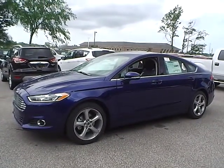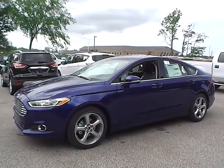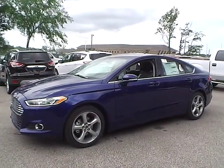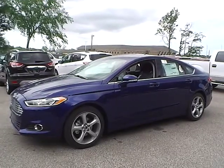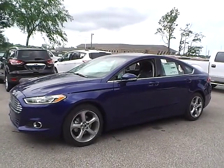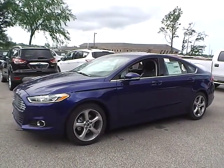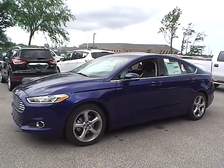Today we have the 2013 Ford Fusion SE. It has a 1.6 liter i4 GTDI engine. It is deep impact blue in color with charcoal black cloth interior. It currently has 2 miles and is covered under a manufacturer's warranty. So let's take a look at the exterior of the vehicle.